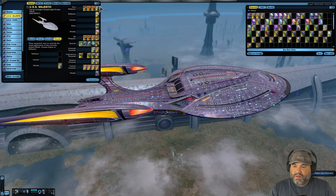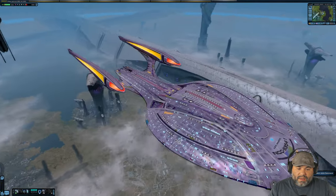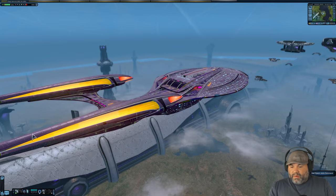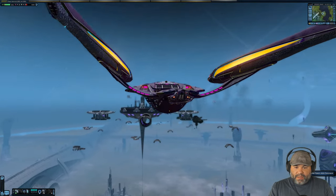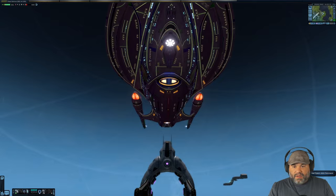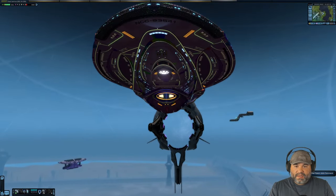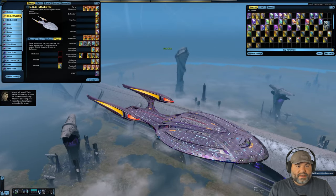The Tier 6 Temporal Defense Initiative Vanity Shield is more purple looking with rainbow colors still popping here and there. The nacelles are orange in their look, and the impulse engines are pink — that's a little different. Looking at the underside, you get hints of green in these lines. Green seems to be the accent color on the bottom for some reason. I actually prefer the Tier 5 version over this Tier 6 vanity shield.